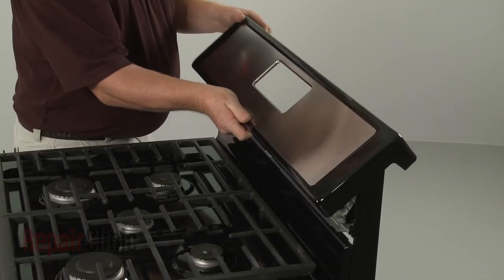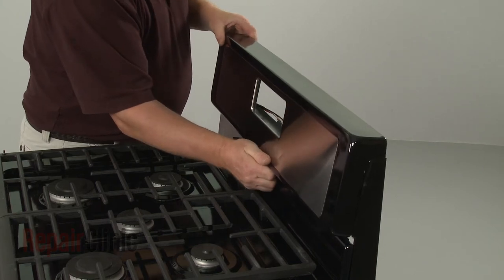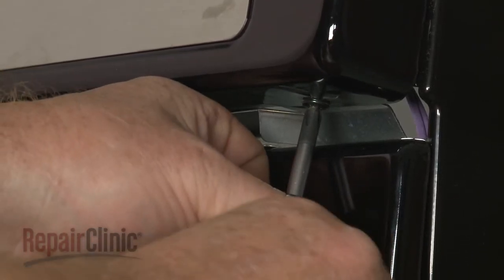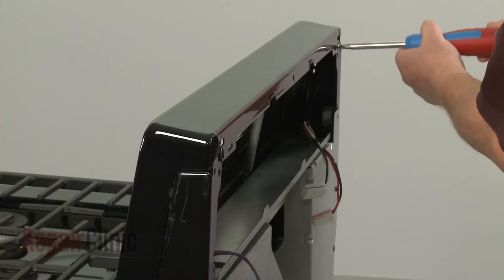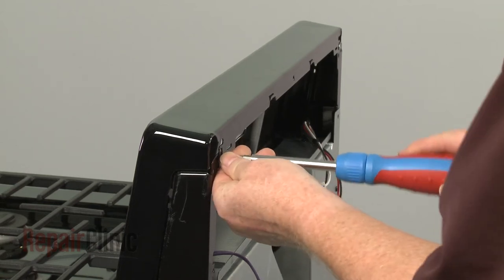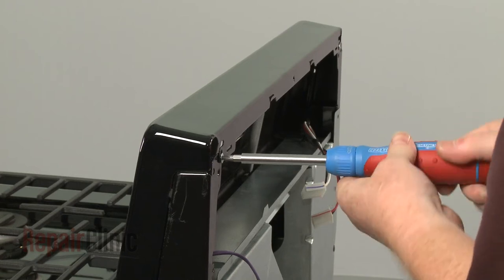Align the new panel on the frame, then replace the screws to secure the bottom of the panel. Replace the mounting screws to secure the panel.